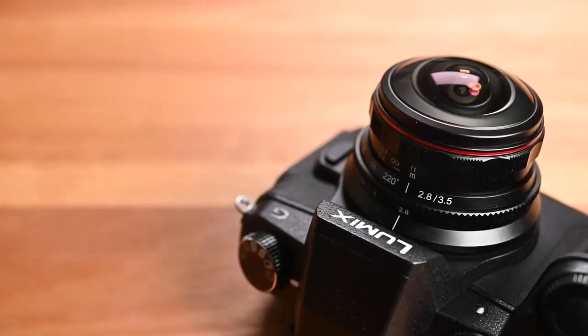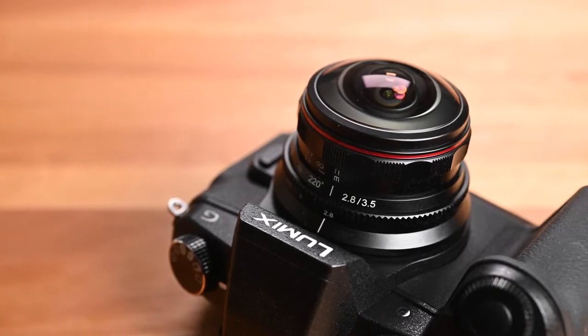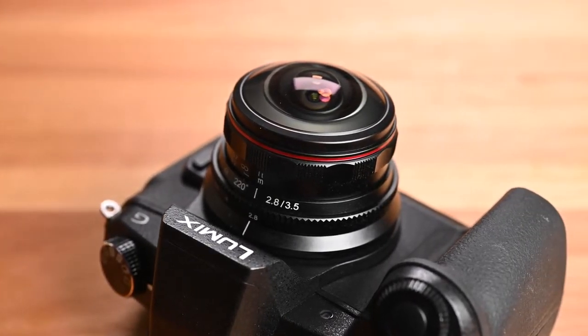Good morning everyone, Rich One here, welcome back to the channel. Today we have a pre-production sample of the Meiki 3.5mm f2.8 circular fisheye lens. Meiki has made quite a number of different fisheye lenses — I reviewed one of their APS-C fisheye zoom lenses a little while ago. So today we're going to look at this latest fisheye lens specially designed for micro four thirds cameras.